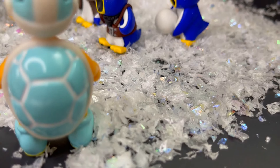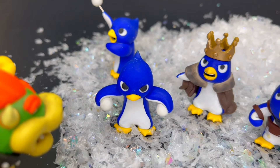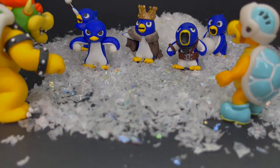Now that the penguins are complete, they can defend their kingdom. I hope you liked the video. Don't forget to like, comment, and subscribe, and let me know in the comments what you'd like me to make next. And don't forget to check out my other dazzling clay creations already on my channel. Thank you so much for watching. See you next time!